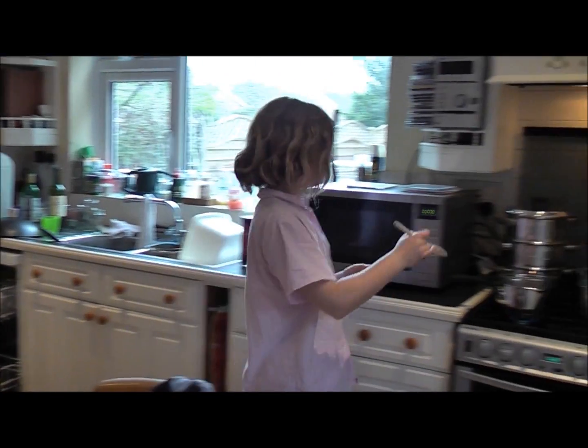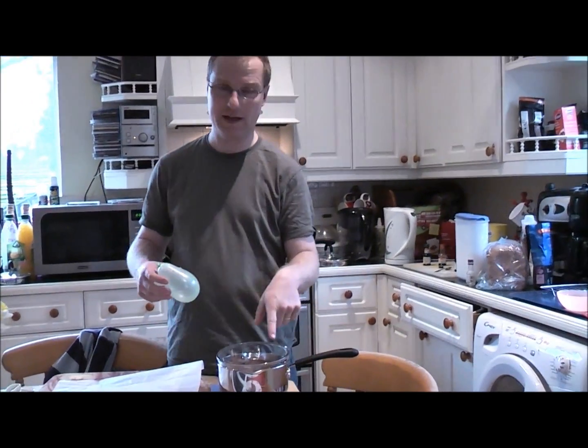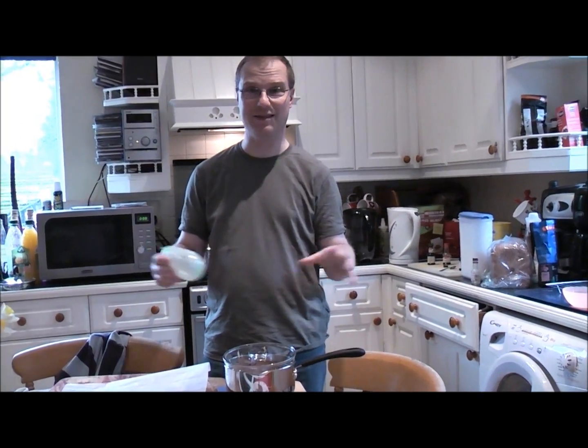Well, we'll be back shortly to see how you're getting on. Hello and welcome back to Ready Steady Cook. We're just at the stage where we're going to dip the balloon into the chocolate and I'm going to have the first go. We've got — well, not plain chocolate, it's milk chocolate.